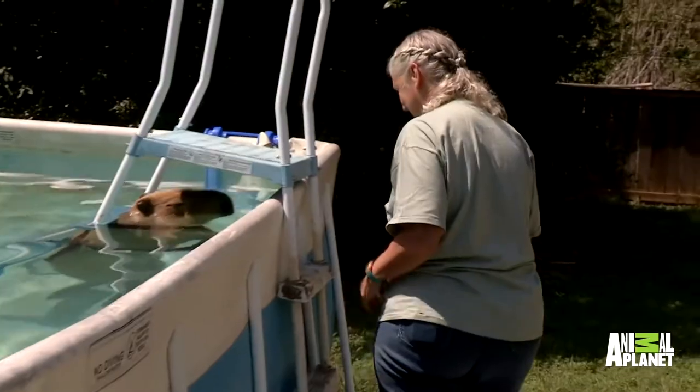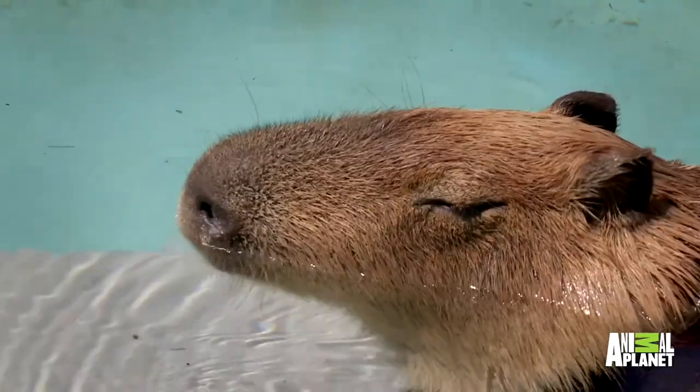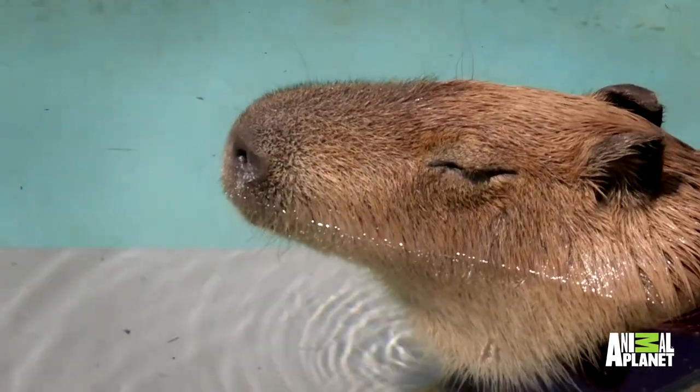I like a lot of things about capybaras. I like their size. I like how affectionate they are. I like how smart they are.